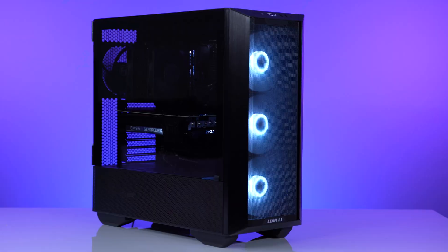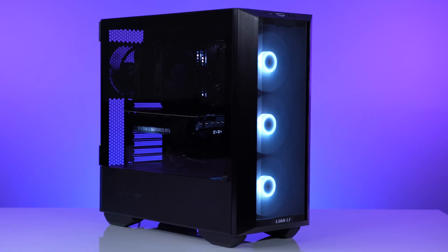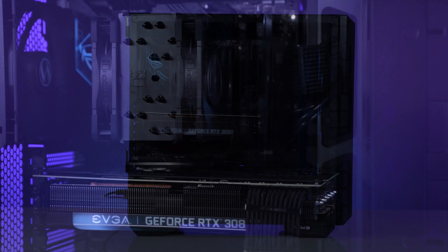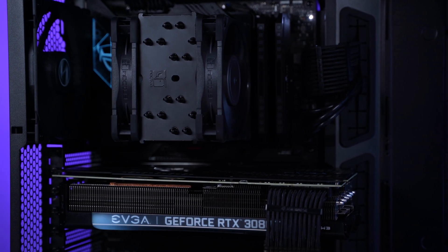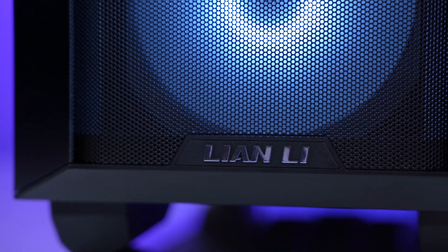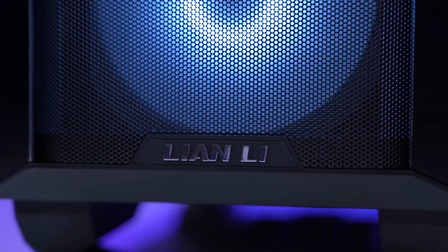This is a tough one — there's nothing really dramatic to say, this case is great. The build experience is good, the flexibility of what you can install is one of the best in the market right now, the price is really good, and there is potential to do amazing air-cooled, AIO liquid-cooled, or even custom liquid-cooled builds — including a 420mm radiator at the top. But it's not about what I think, it's about what you think of the Lian Li LandCool 3 after this review.